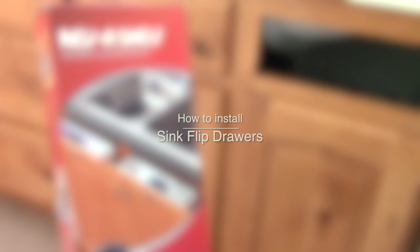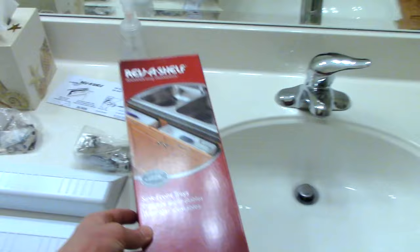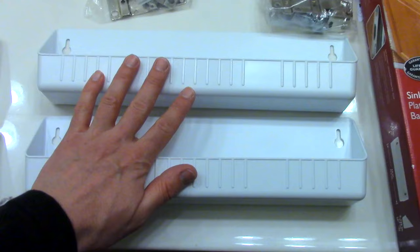Hey everybody, it's Adam again and this how-to is flip-out drawers. I've never once heard of anybody complain about having too much storage space. So here's what you can get — they come in different sizes. Inside is going to be hinges and screws, two bags, and two trays for your drawer.